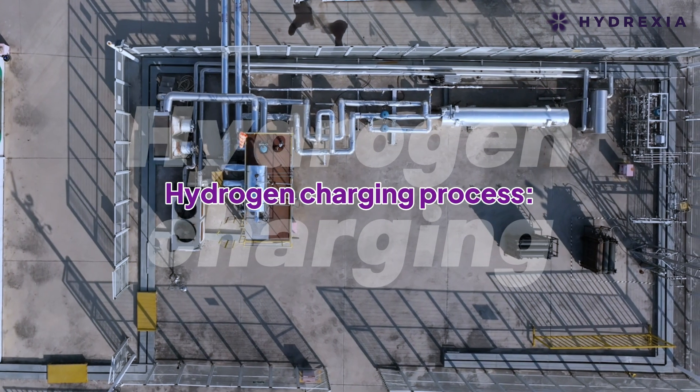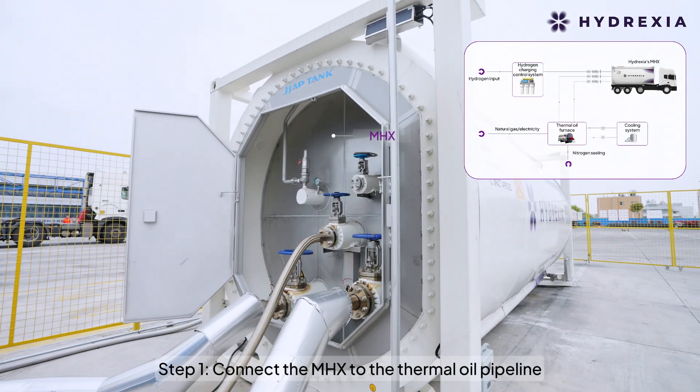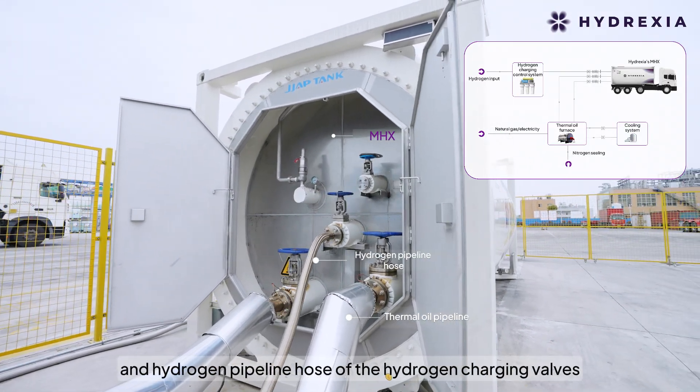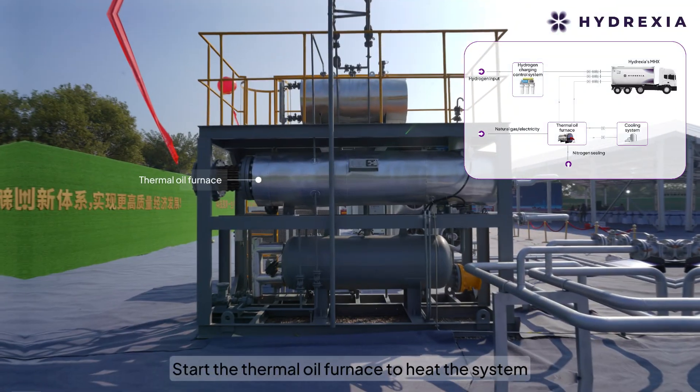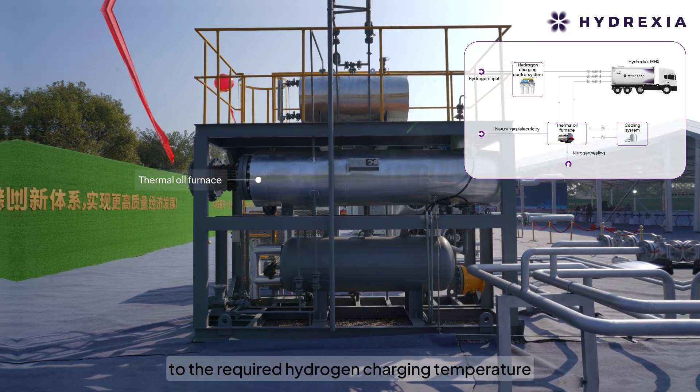Hydrogen charging process. Step 1: Connect the MHX to the thermal oil pipeline and hydrogen pipeline hose of the hydrogen charging valves. Start the thermal oil furnace to heat the system to the required hydrogen charging temperature.